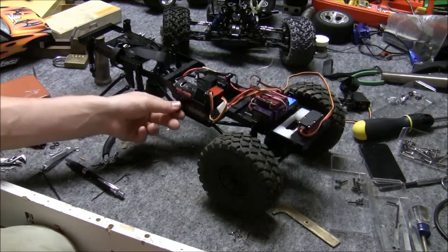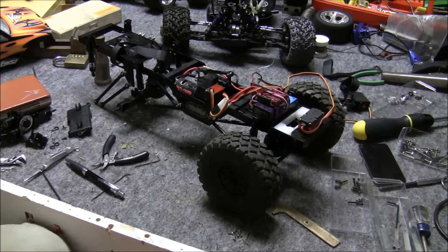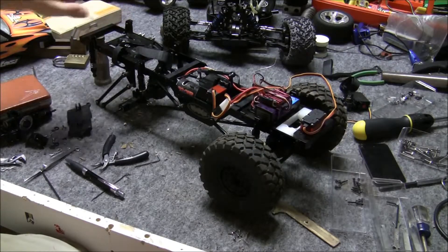All the other pieces on this truck are stock, if you will. For the rear winch, I'm just going to mount it right behind the rear cross member and that'll be done.